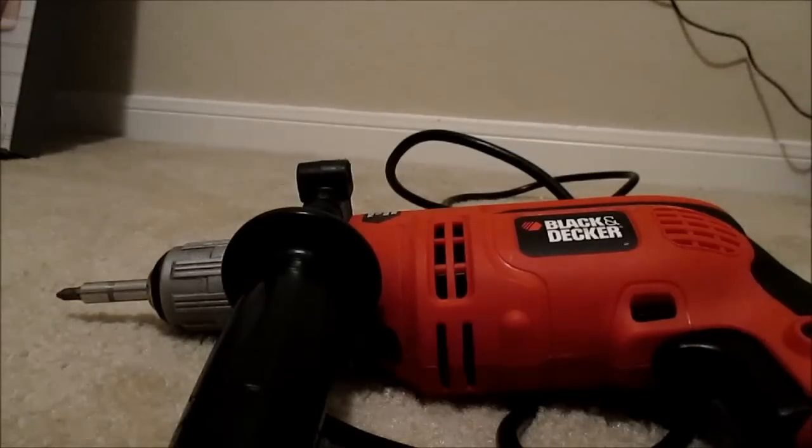Some of the bits, while I've been using this, have come loose during operation. It doesn't happen real frequently, but I have noticed it particularly with the hammer drill setting when I was trying to drill into some of the concrete on multiple occasions.